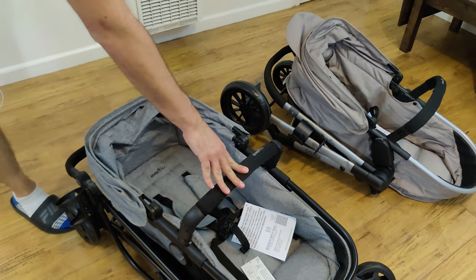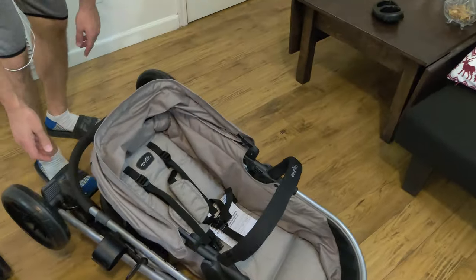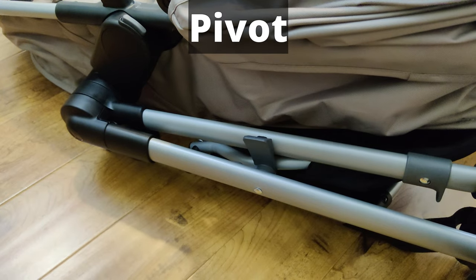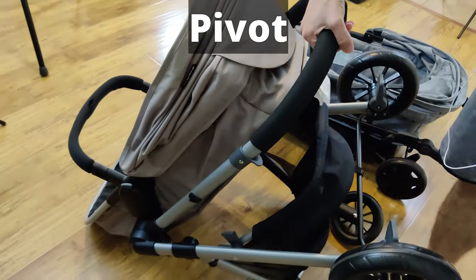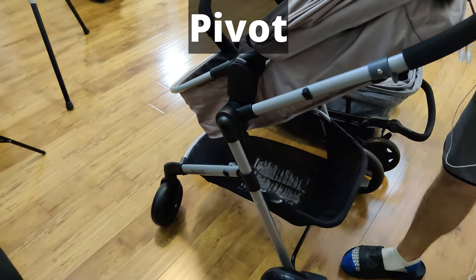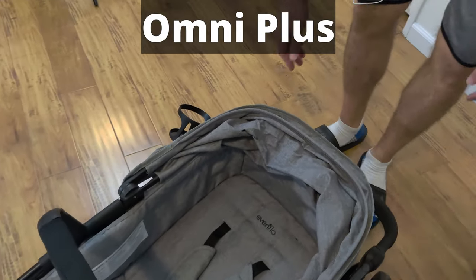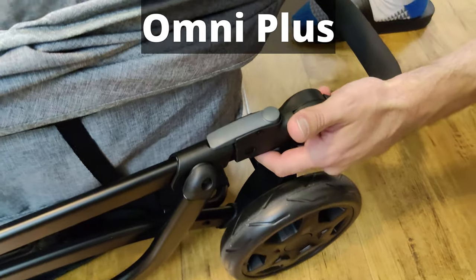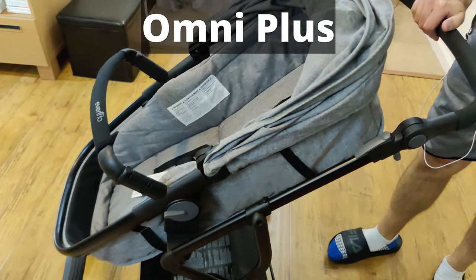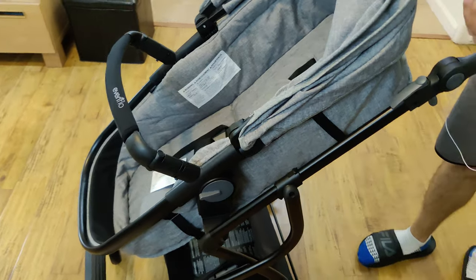I actually like the folding system on the Omni Plus better. It's much easier to fold down and bring back up. The Pivot is a little more of a hassle to unfold — you pull a lever while holding the bar and pull it up, but it's not in the right position and you have to lift the whole thing to get it back into orientation. The Omni Plus sits flat on the floor correctly, so when you pull it back up using the four levers, it comes up much more smoothly and locks into place. They both fold to about the same amount of space.